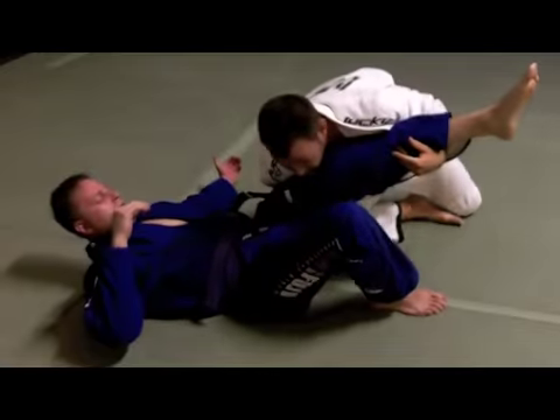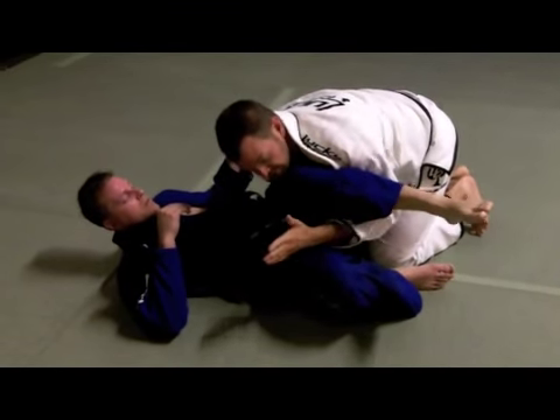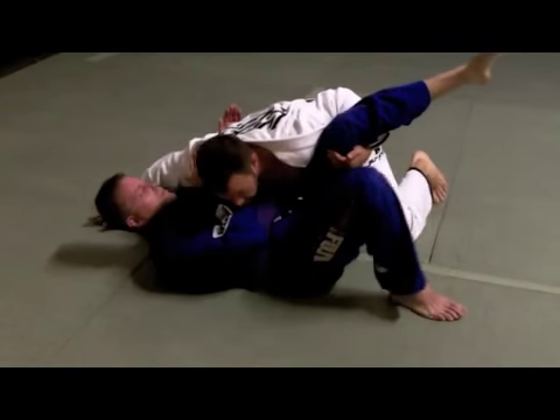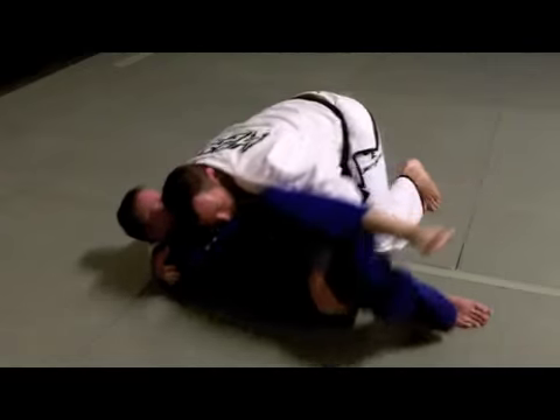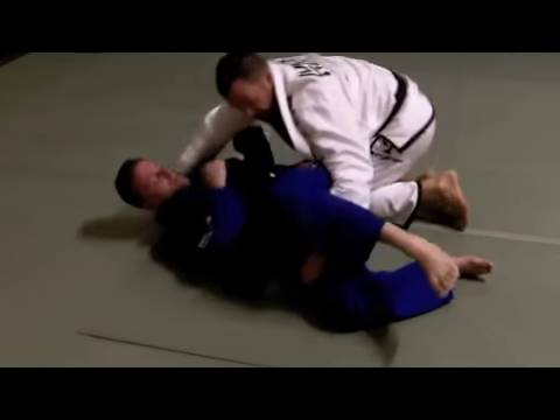As I come up, I'll drive him forward, pointing his knees in this direction. My hand will come underneath, and I'm going to drag this leg by and come up — grabbing this hold down here, hold down number four: homer's arm.